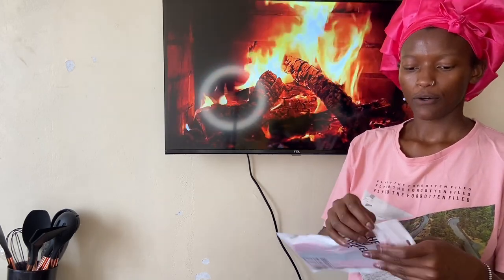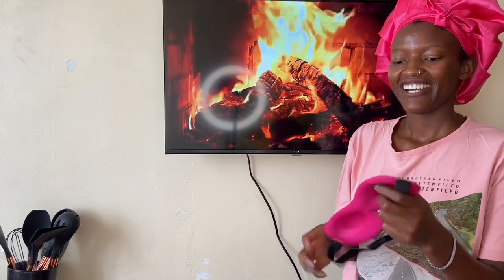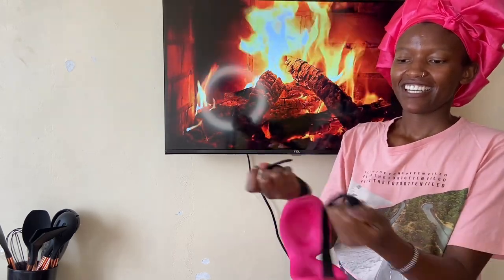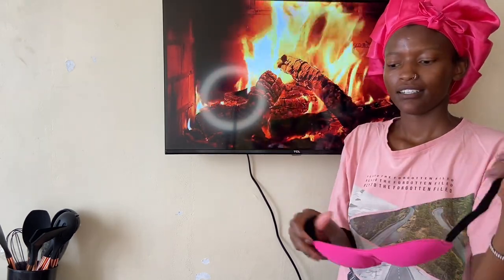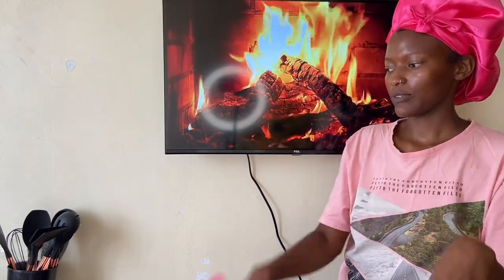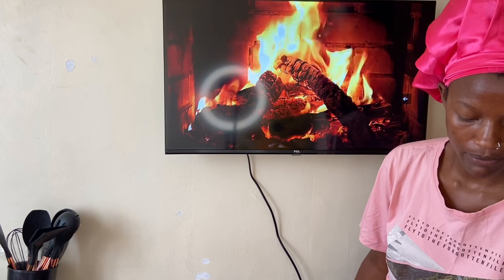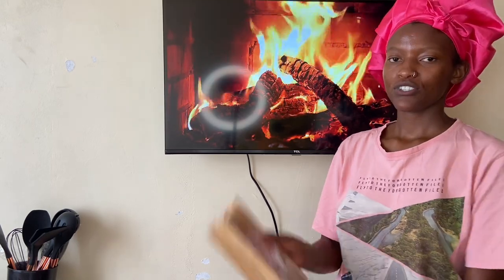I also got this for sleeping — I don't know what they're called, if you know you can tell me in the comments. I got this because my curtains let in a lot of light, so at least with this I'll be able to rest a little bit longer.